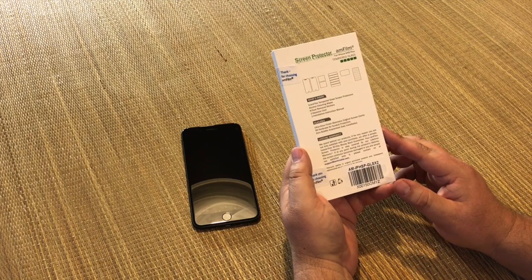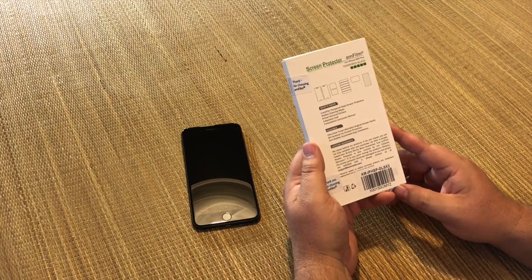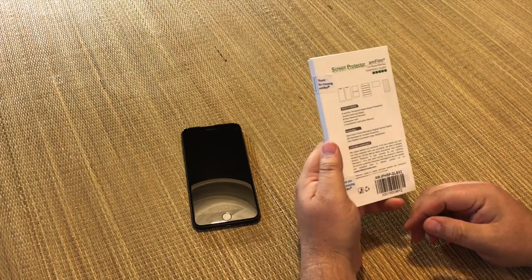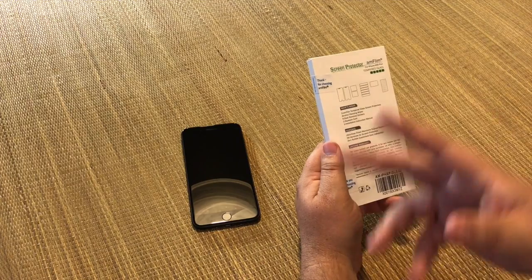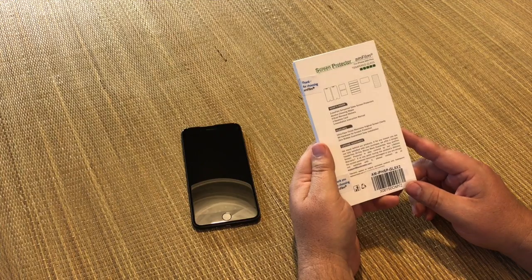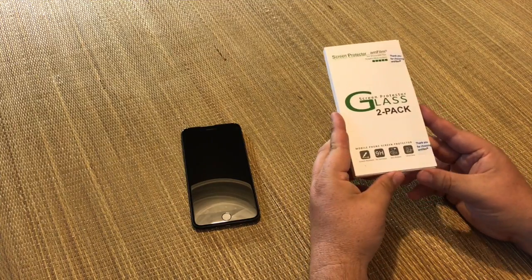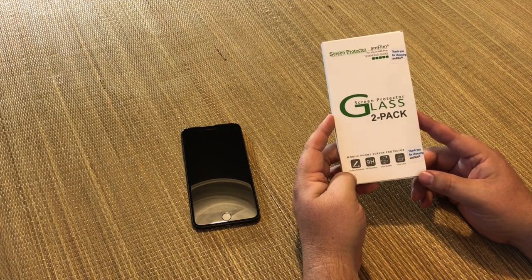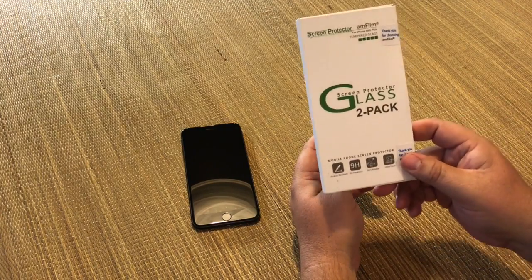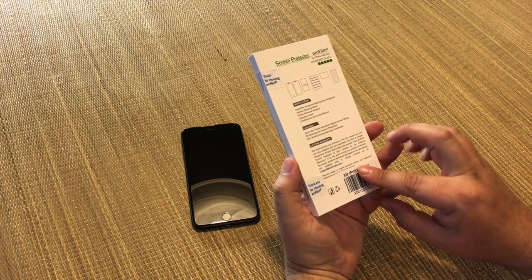I've never used tempered glass before. I used to always use Ghost Armor, InvisiShield, Zag with their standard phone coverage — the full body coverage screen protector things. But even they've shifted to doing tempered glass options. I was in Best Buy the other day and they had some from Zag, close to 30 bucks, and I think it came with one. This is a two-pack and it's a fraction of the cost.